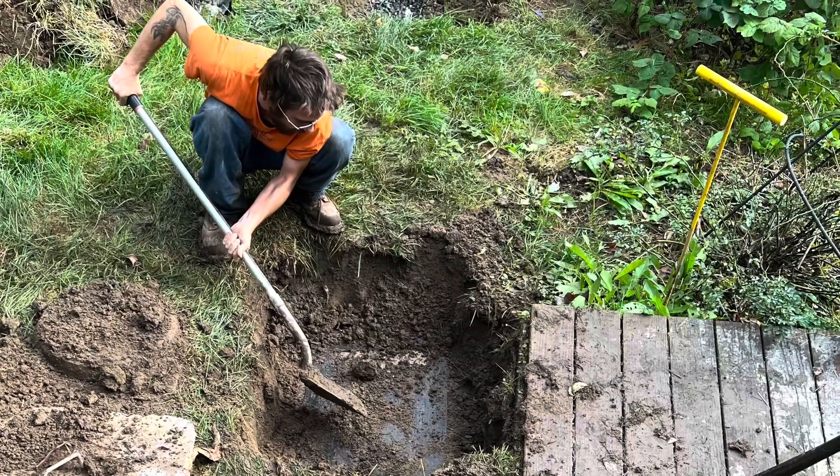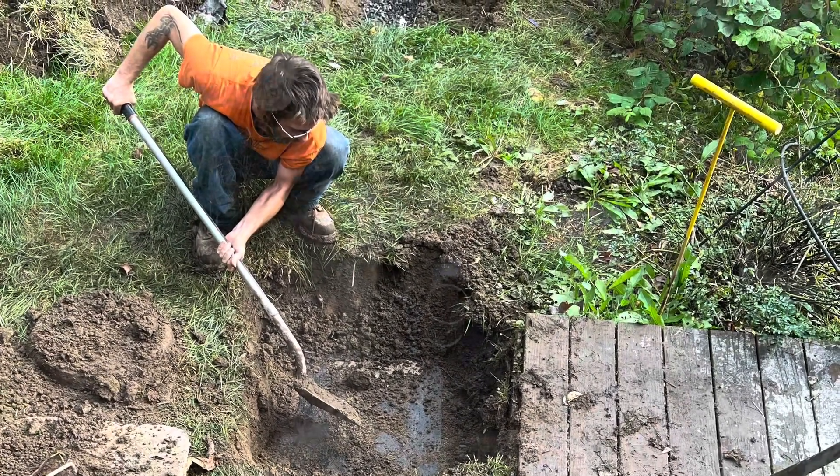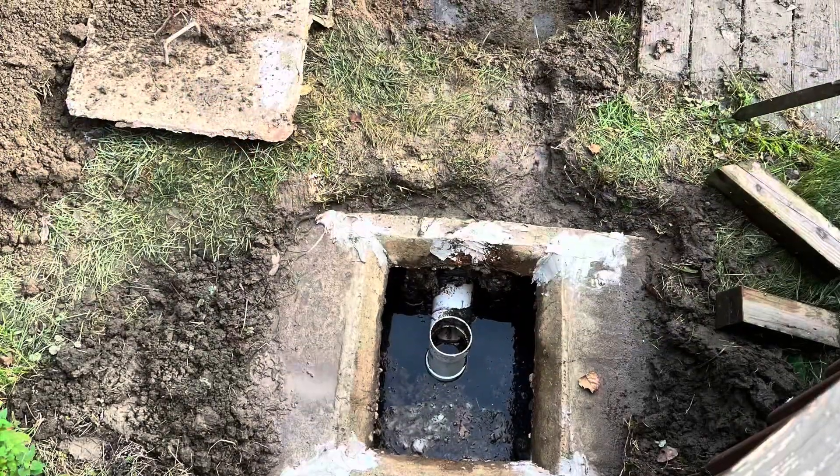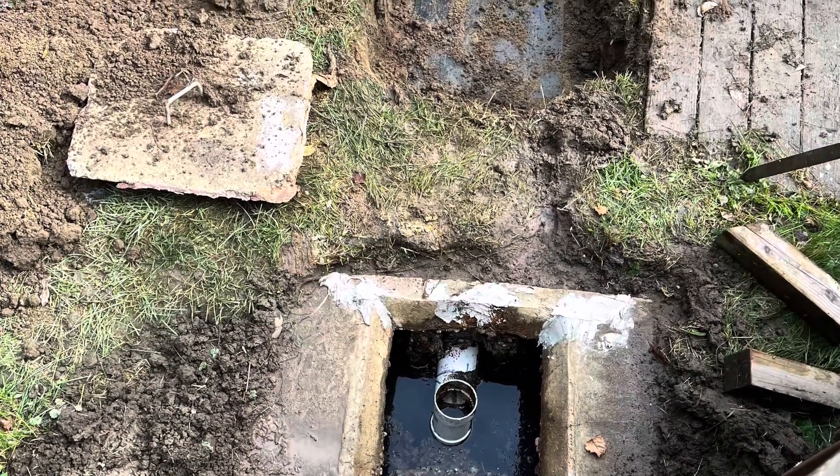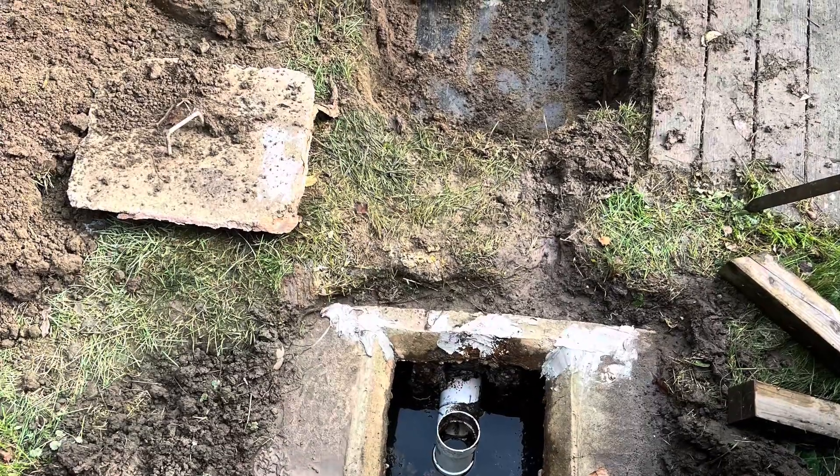Dig by hand so you do not damage the piping. Locate the septic tank, as seen here in the foreground, to access for pumping to make the job less messy.